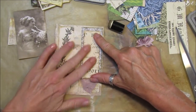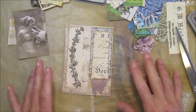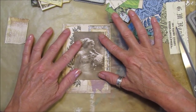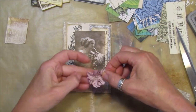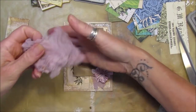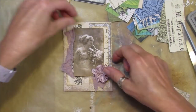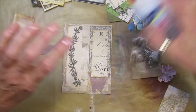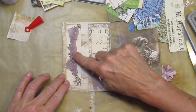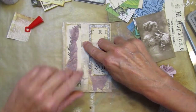I am loving vintage and collaging at the moment because you can use up all your papers and bits and pieces. I know this is a collage pack but it's a great idea for people that don't have lots of stash. I'm going to pop the little flower on there, add a little bit more around the edge, trim this off, and have a little bit of Fabri-Tac down the side so it pops out a bit.